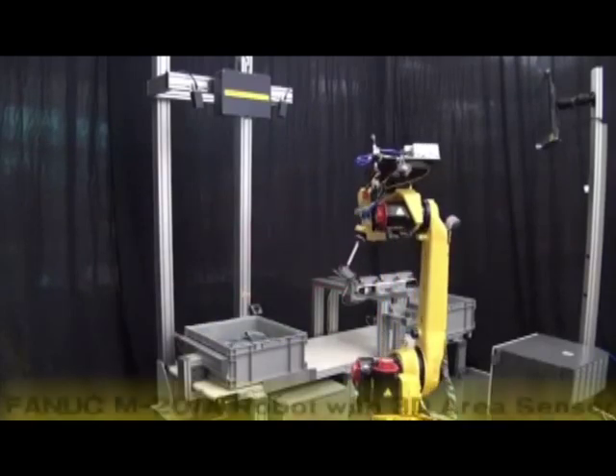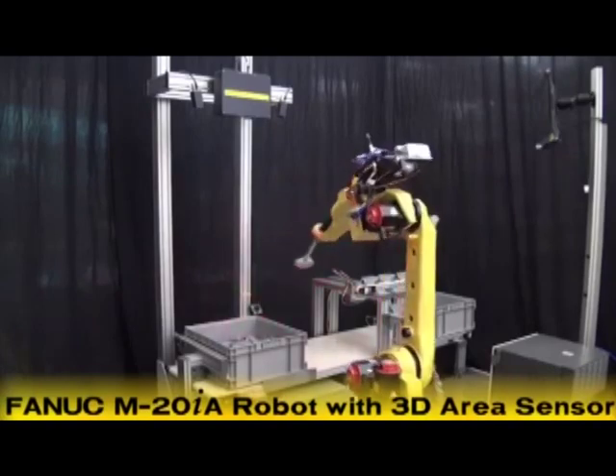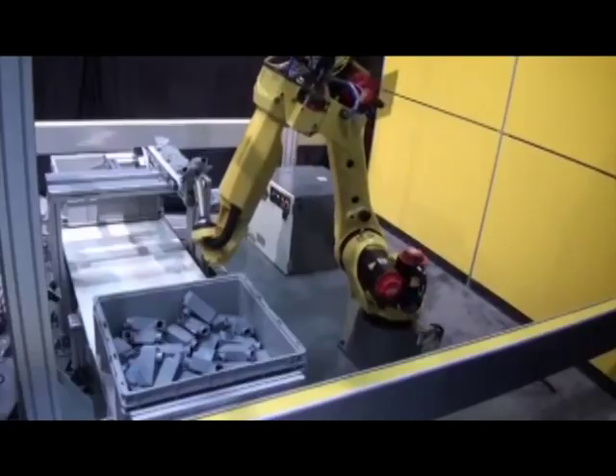In this video, a FANUC M20IA robot equipped with the new IRVision 3D area sensor locates and picks randomly located connector boxes from a storage container.